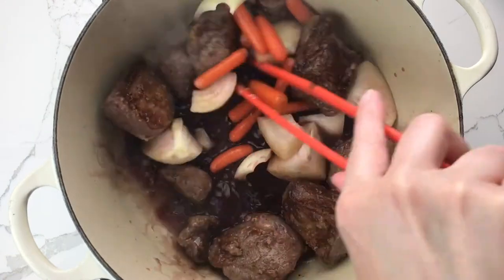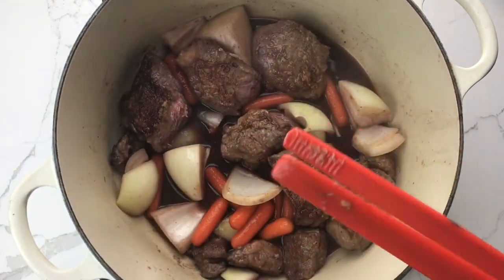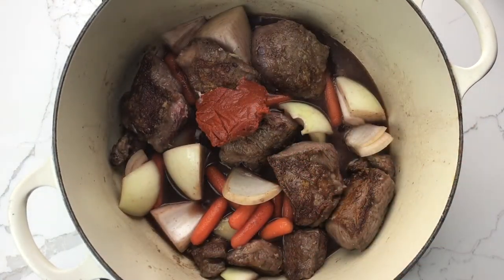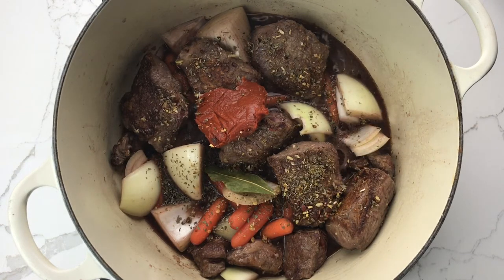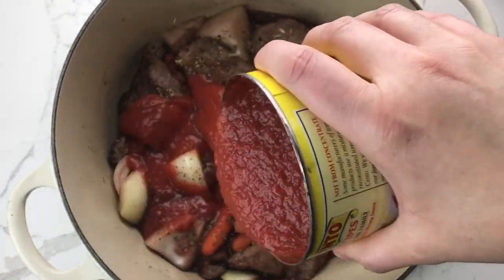Give everything a good stir to scrape up any brown bits on the bottom of the pot, and then add the tomato paste, the bay leaf, the Italian seasoning, and your tomatoes.